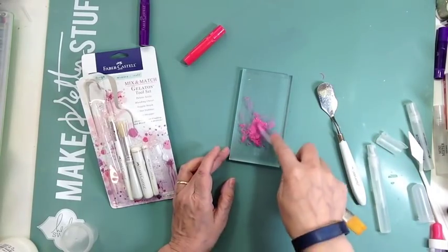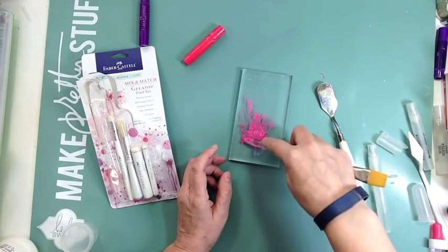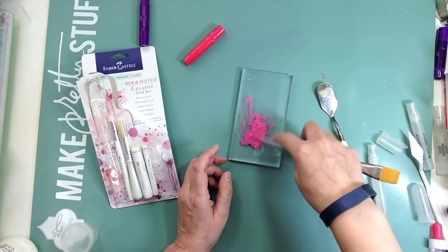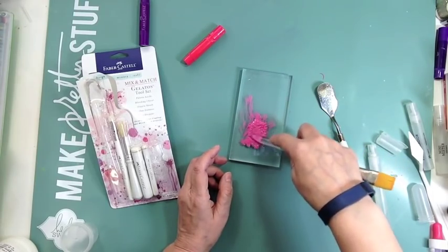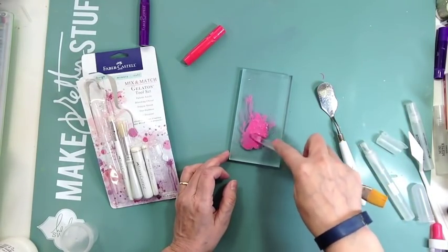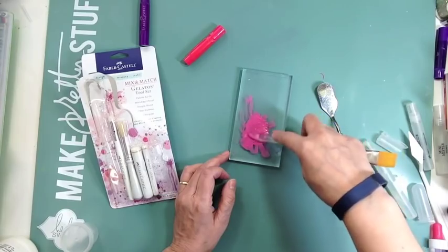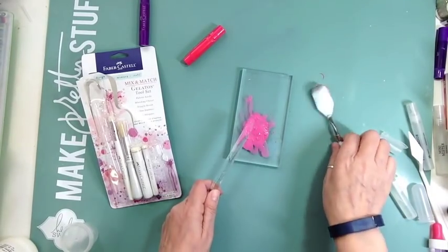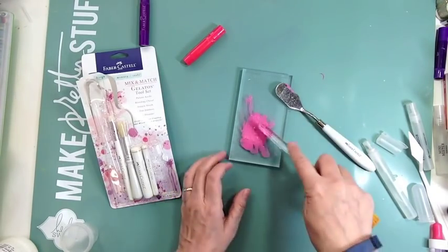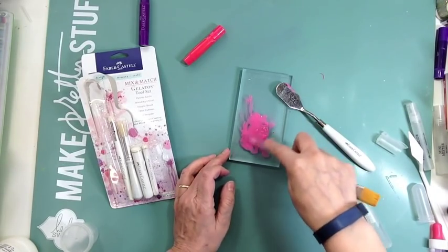You could use a little palette too, like one with little wells. I have one somewhere but couldn't put my hands on it and didn't want to waste half an hour looking for it, so I just used a stamping block to get it done. Because otherwise, by the time I found it, I wouldn't feel like doing this anymore. It is kind of time-consuming to get the gelato dissolved.